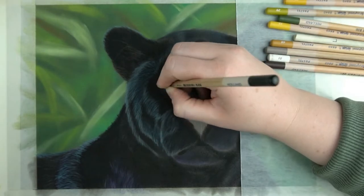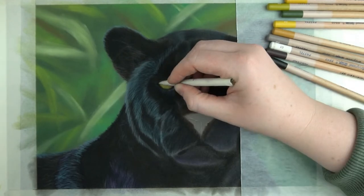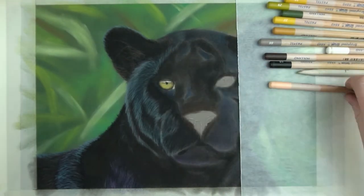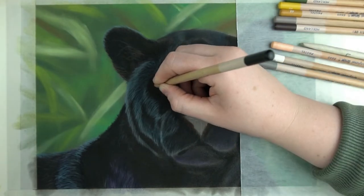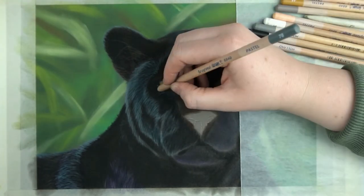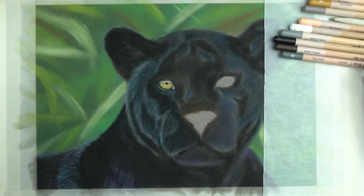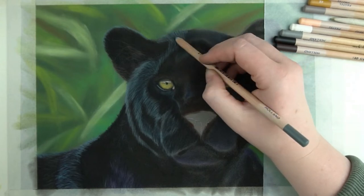I already have quite a few eye studies on my channel if this is something you find interesting. I'm also blessed with very talented pets as subjects so the cat and dog eye studies online have been created with the help of my own loveable minions. Since both eyes are quite similar I'll skip the first one for now and then go over the second one in a bit.